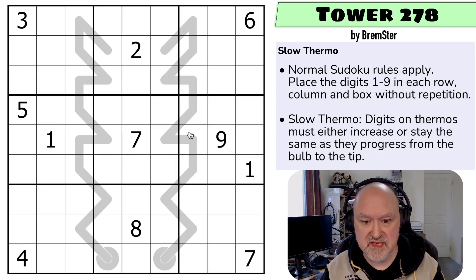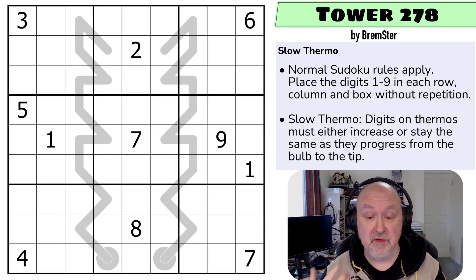I'm going to restart the puzzle to restart my timer. I don't remember how to solve this one — I just remember enjoying it. Let's give this a shot.